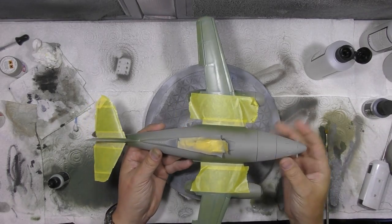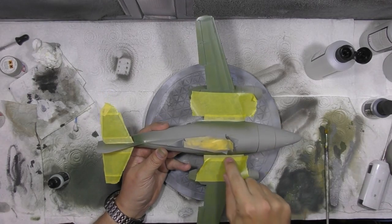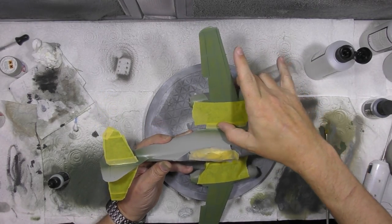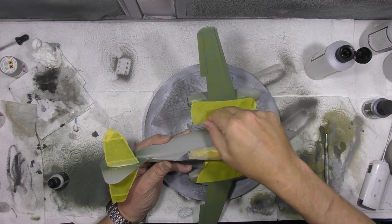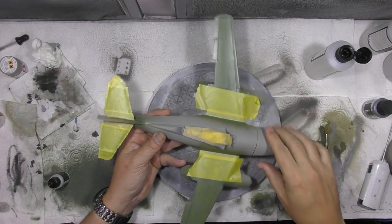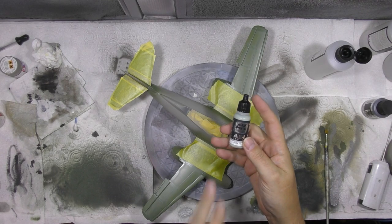Stage one — getting the wings done — is no problem at all. Stage two is going to be the fuselage. As we know, the wings were painted completely separately to the fuselage, so you can put a hard-edge camo line using a little bit of tape just down onto the actual wings like this, making sure they're put down nice and firmly. We've done the tail planes as well.